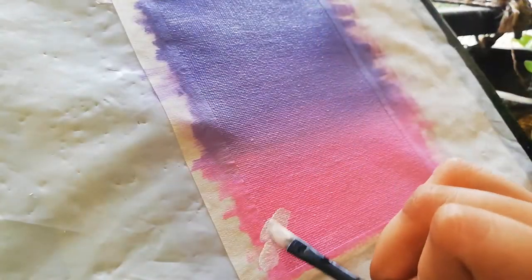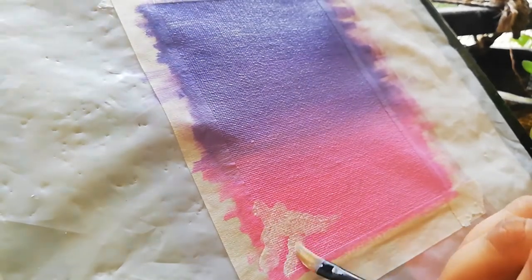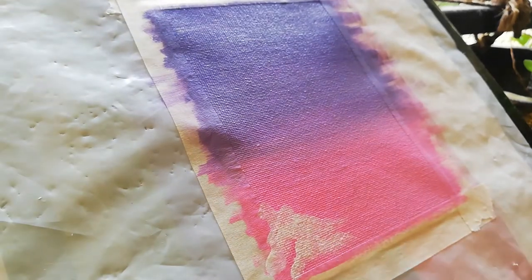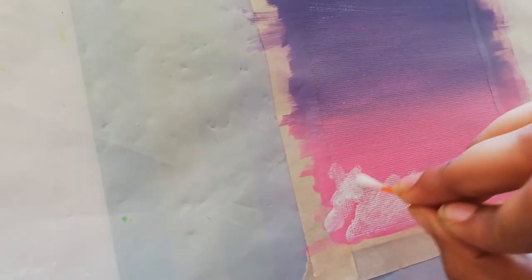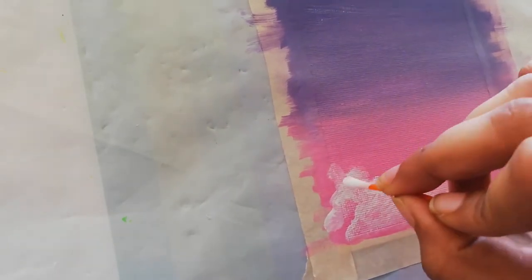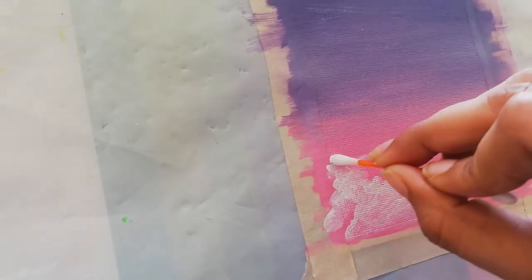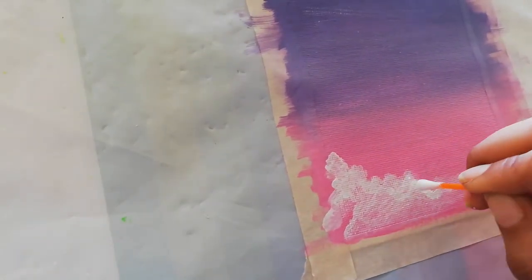Now let's move on to the clouds. For the clouds, I'm using white paint and a paintbrush and I'm going in with circular motions. I soon have to switch to a Q-tip because I find a Q-tip more comfortable while painting clouds rather than using a paintbrush. The choice is yours — you can go in with whatever you are comfortable with.